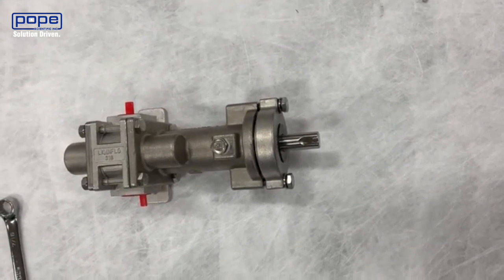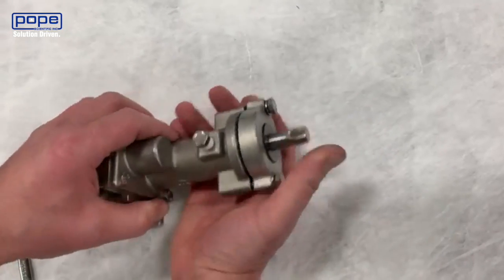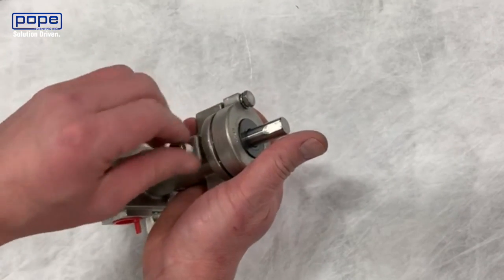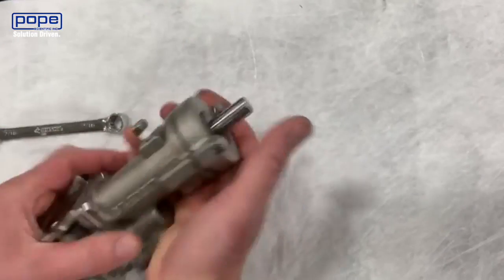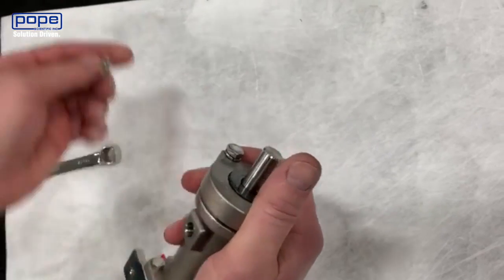To take apart the pump, the first thing we're going to start with is removing the mechanical seal. In order to do that, we have to remove the plugs on the unit. We'll do that using a 7/16 wrench, removing both plugs.